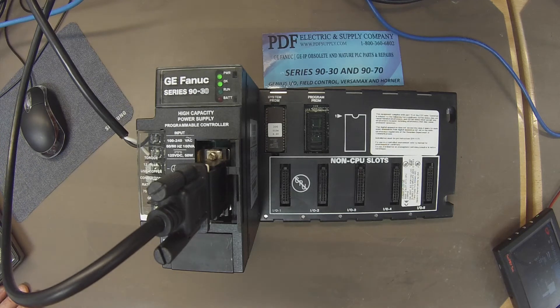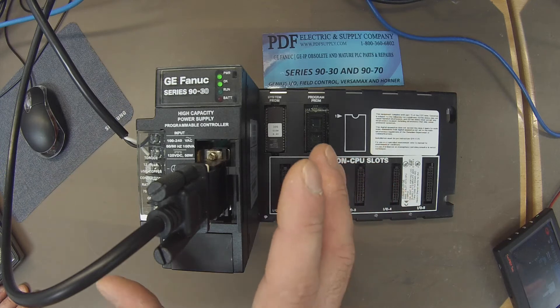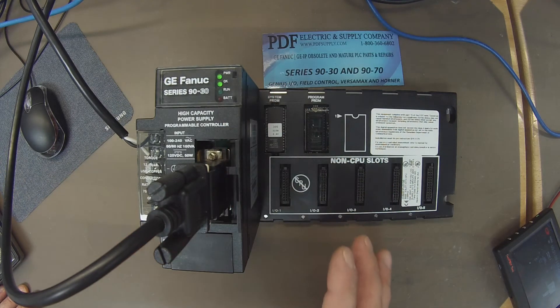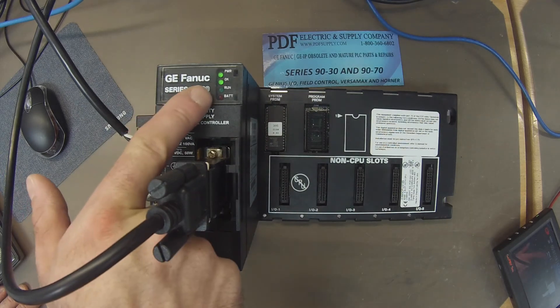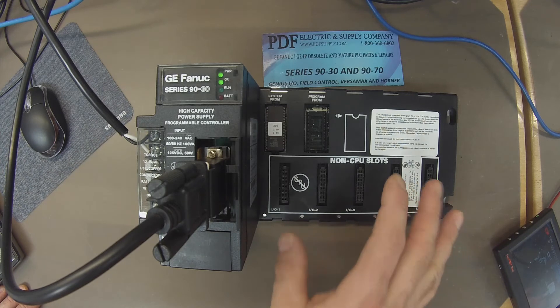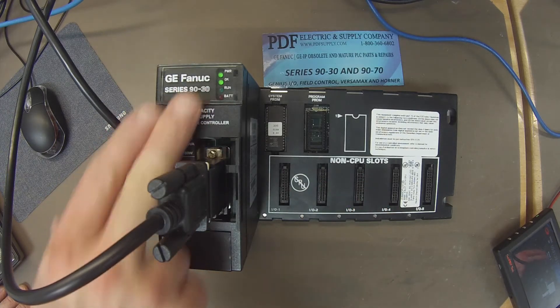If you think it's a troubled CPU and you remove any modules and have it on its own with just a power supply, turn the power supply on and if you have an OK light, that's a good start. However, if the green LED next to OK is not on, then immediately you have a problem with the processor — it's done a self-diagnostic. There is a problem and you won't be able to follow this test. So hopefully you have the OK light on and it's powered up.